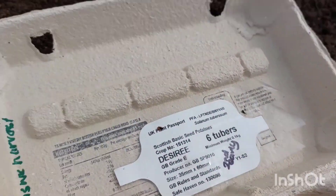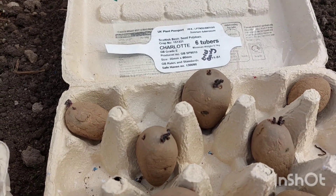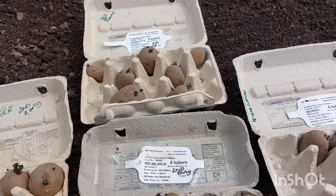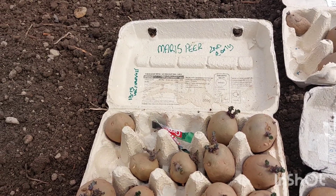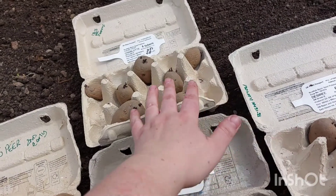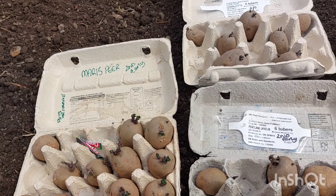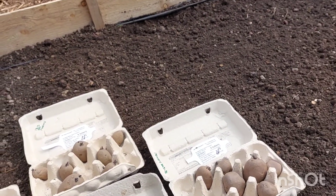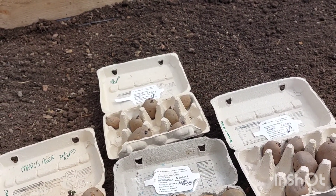This one I think is Desiree, and these ones here are Charlotte. These take 13 to 15 weeks to harvest because they're second earlies. And these ones are the Maris Piper, which we got from the local garden center. We've got six tubers of each variety, and I've got 11 of the Maris Piper. I think this bed here should be big enough — we've dug it over, weeded, and removed any big stones.